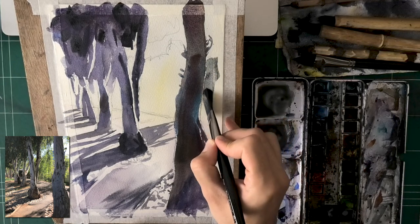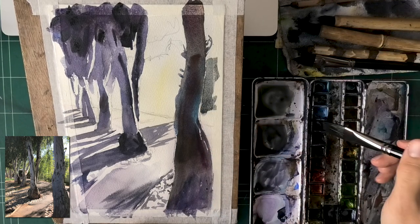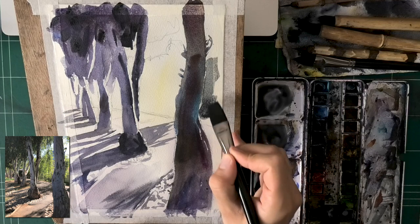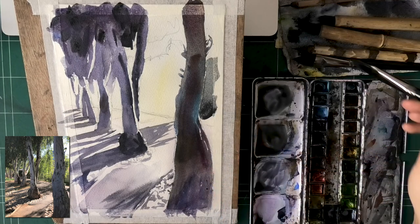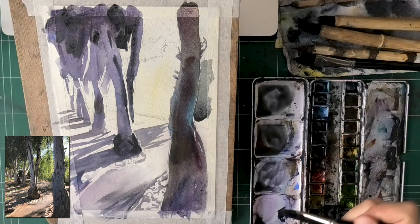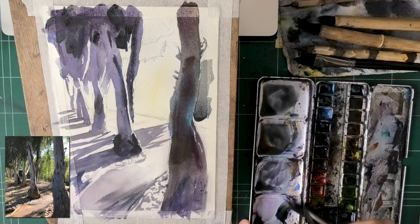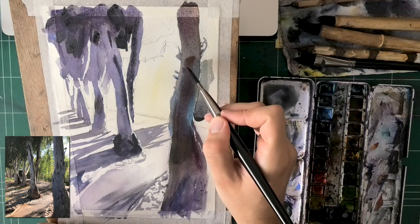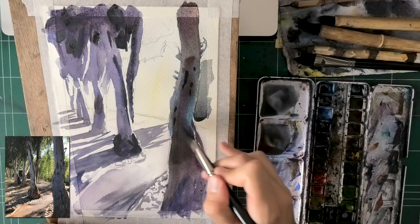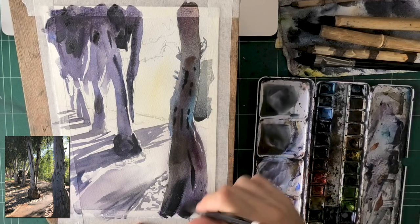In terms of value, this front tree is darker than the background, but the difference isn't huge — it's pretty significant, but not black and white. You want to make sure you get just the right contrast between the two. Green has a very interesting quality — it can be very dark in shadow, but if light passes through it and behind it, look at all these leaves in the background. They're really bright because the light goes through them, because they're kind of transparent. That's a big part of it, and it's really beautiful.